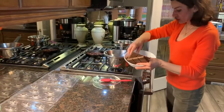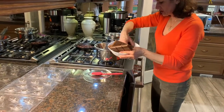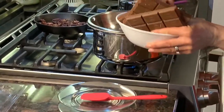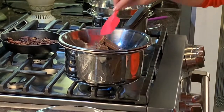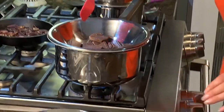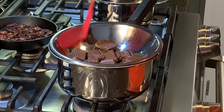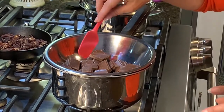I take my chocolate and put a few pieces in at a time. My water has already come to a boil and I've reduced it down to medium. I just slowly stir this, keeping an eye on it, until it gets to a very nice milky consistency.